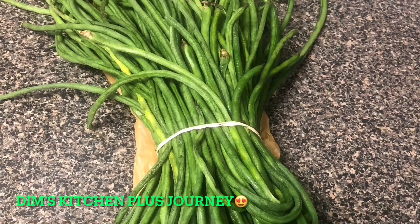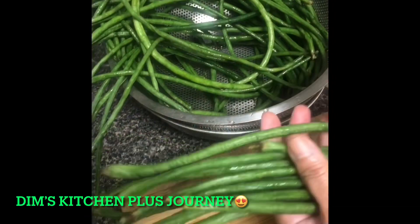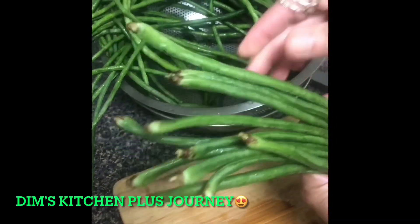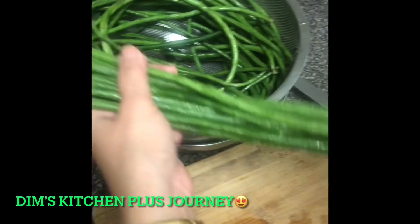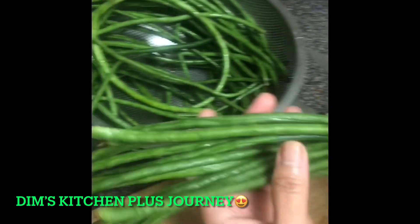These are called long beans. They are similar to normal beans but longer. I already washed these, so now I'm going to show you how I cut them.